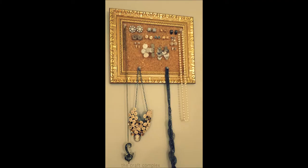All you have to do is hang up your frame, and now you can keep the backs of the earrings in a separate container. I hope you enjoyed this tutorial. Don't forget to subscribe to The Craft Complex. Bye!